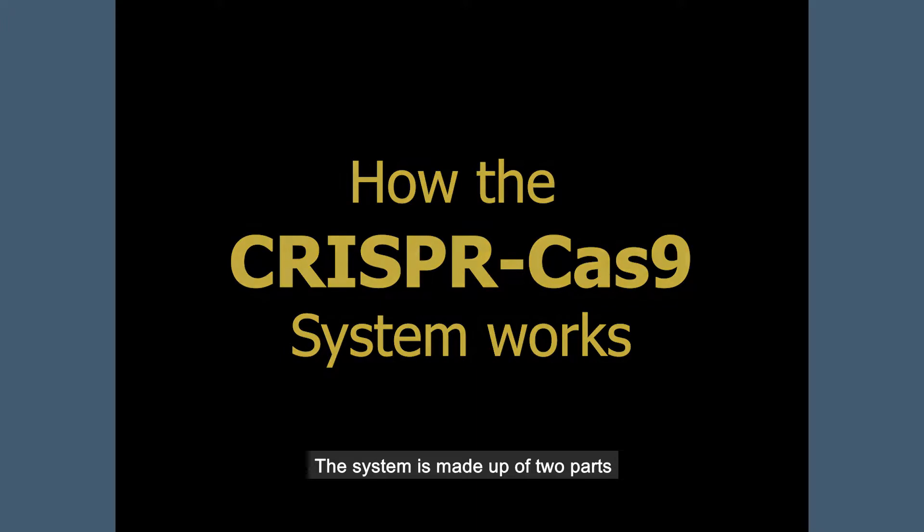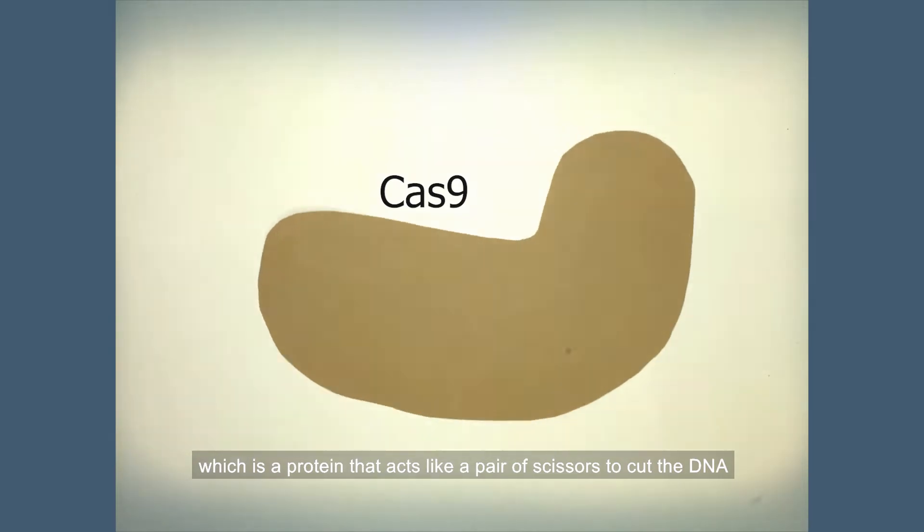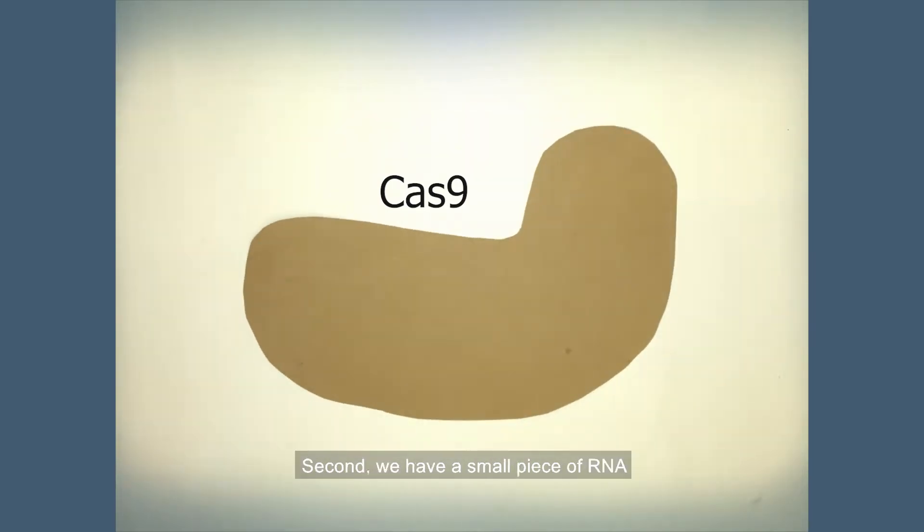The system is made up of two parts. First, we have the Cas9 enzyme, which is a protein that acts like a pair of scissors to cut the DNA.